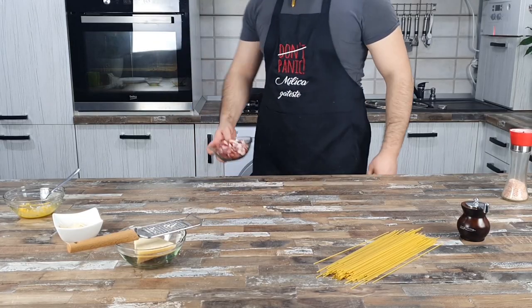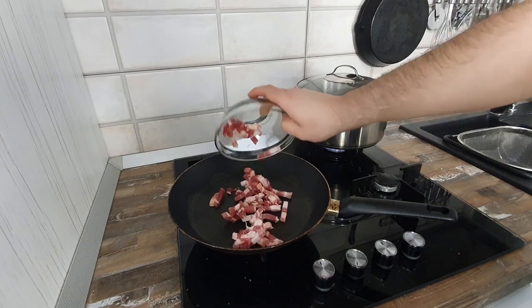Third step is to put the pancetta in the pan at low heat to melt the fat without burning it.